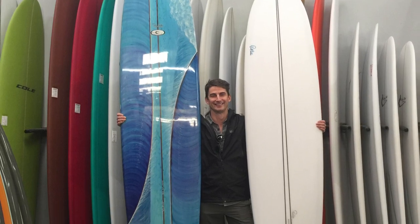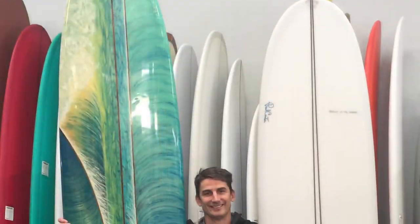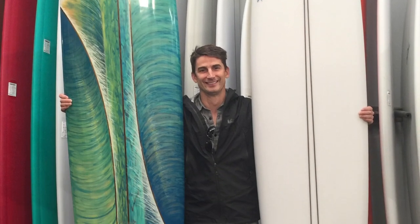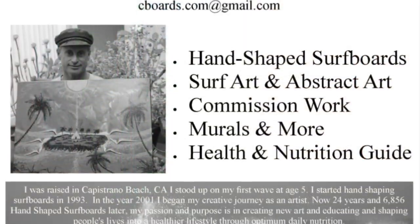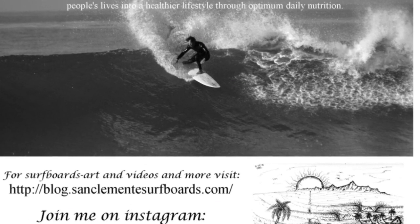This is a wedge stringer that I made for Linden as well. I started doing these in the early 90s — I was inspired by Reniator. This is some of what I do: I'm a surfer, shaper, artist.